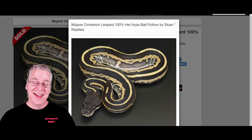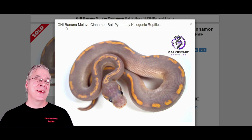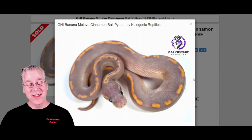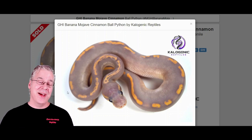Here's one last snake — kind of the craziest one I saw. This is the combination of the GHI and banana Savannah. Remember the GHI gives you the patternless gold snake, but when you mix it with banana into the Savannah, you get a weird purplish snake with a bright gold dotted line right down the back. Pretty amazing and pretty unexpected combination.